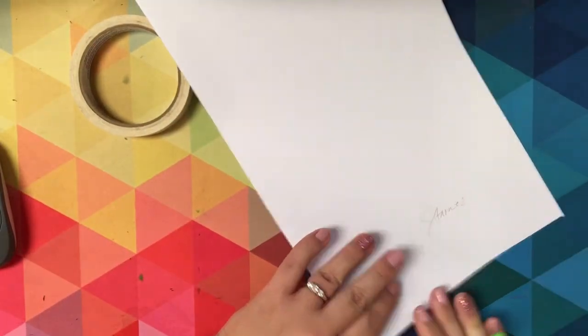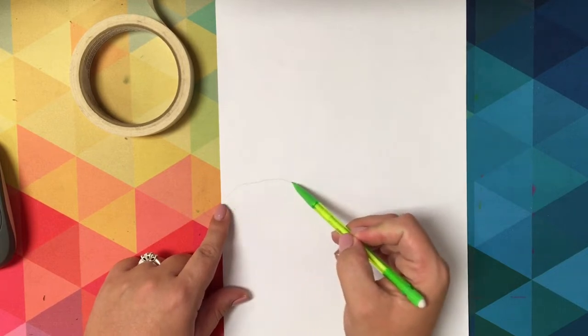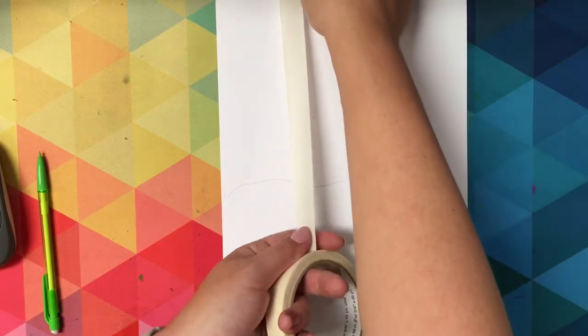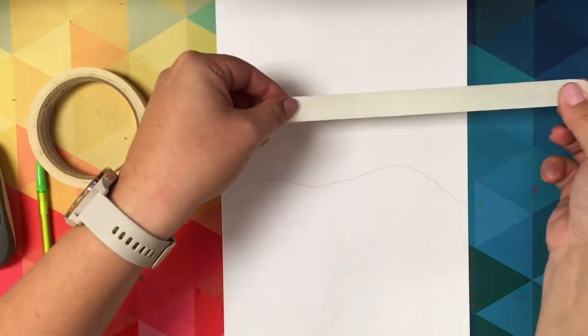We're going to start off this tape resist tree painting by putting your name on the back of our paper, then draw a bumpy wavy line across the paper for the horizon line. Each piece of tape that you're going to use for your tree, you'll rip it off, and before you put it onto your paper you need to stick it to something else.